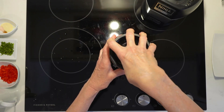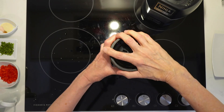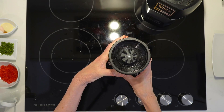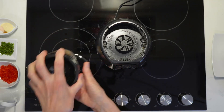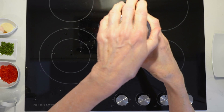Now we're going to whiz this up — we just want it to a coarse consistency. Chickpeas are very high in fibre and protein, and they include many minerals and vitamin B minerals as well, so they're very, very healthy.